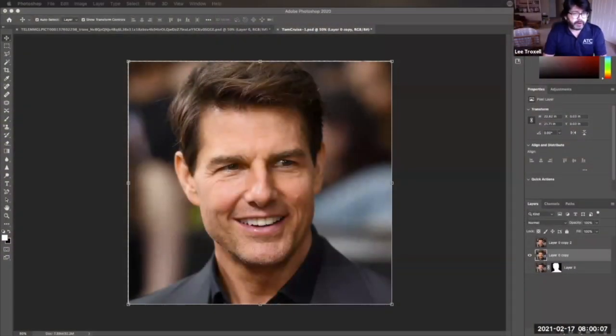Here's the photo from yesterday, the Tom Cruise photo. One thing you'll notice is that from yesterday I have cropped it — this was a much more horizontal photo. I don't need all that extra stuff that was on there, so I cropped it down so that we only have what is important.